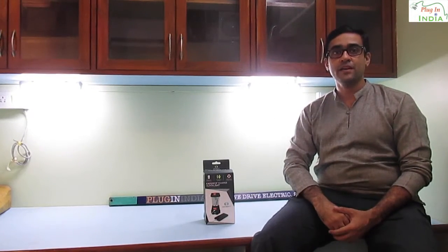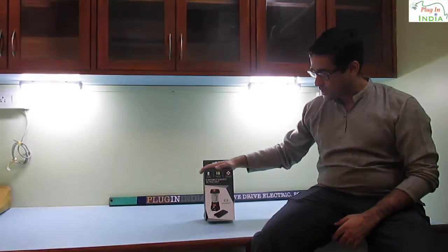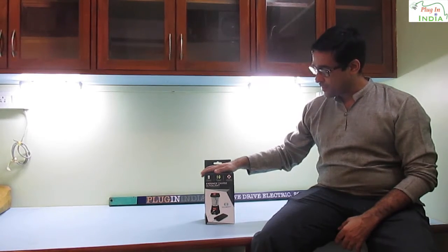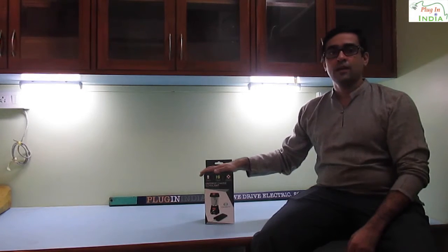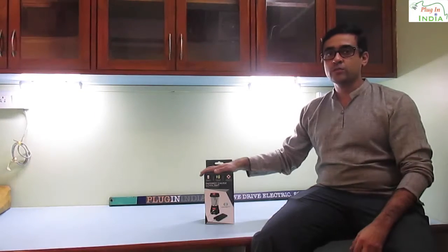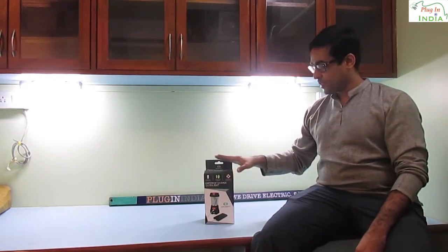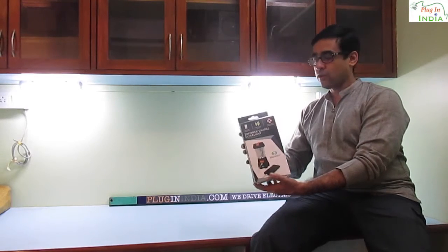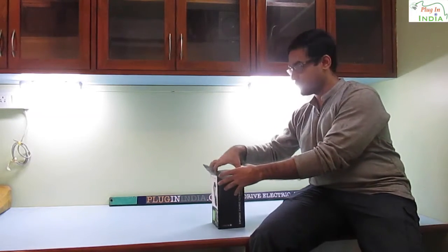Hi, this is Rafi from the PluginIndia review team and we are here today to show you a nice new product. It's a rechargeable light by a company called Envirofit and it's a very well designed light which can be charged by human power. We have been showing you sustainable clean energy products and this is the cleanest that we have seen so far. This is the lantern from Envirofit and we are going to unbox it and look at all the features of this as we go along.